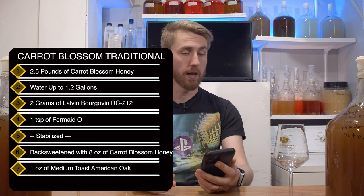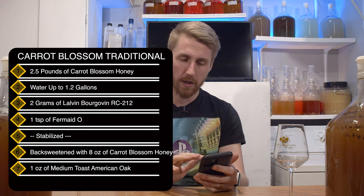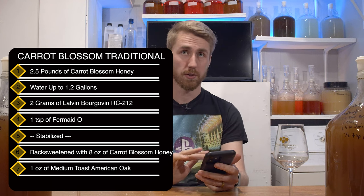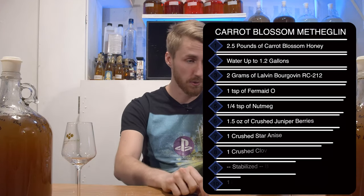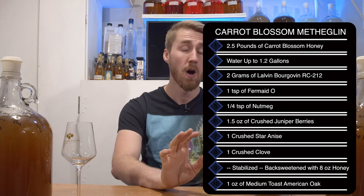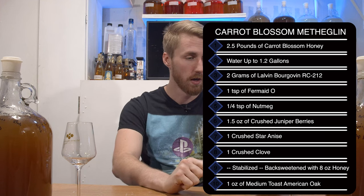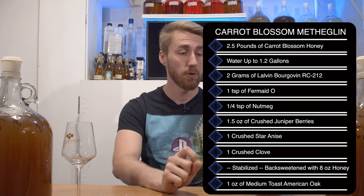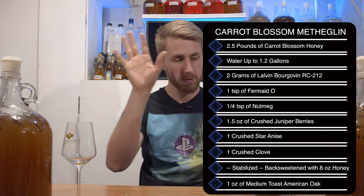For the traditional: two and a half pounds of carrot blossom honey, water up to 1.2 gallons using a 1.4-gallon fermenter, two grams of Lalvin RC212, and one teaspoon of Fermaid-O — I just do one teaspoon because it's normally enough. The metheglin was a little different: same honey and water base, two grams of yeast, one teaspoon of Fermaid-O, a quarter teaspoon of ground nutmeg, 1.5 ounces of crushed juniper berries, one crushed star anise, and one crushed clove.